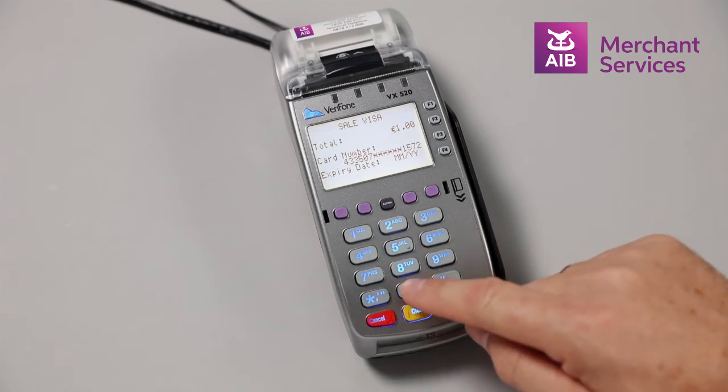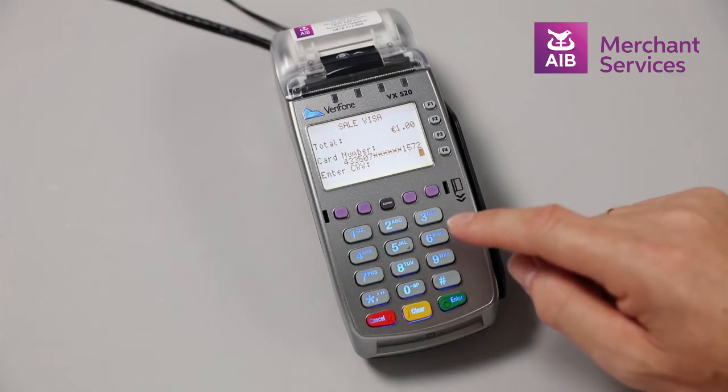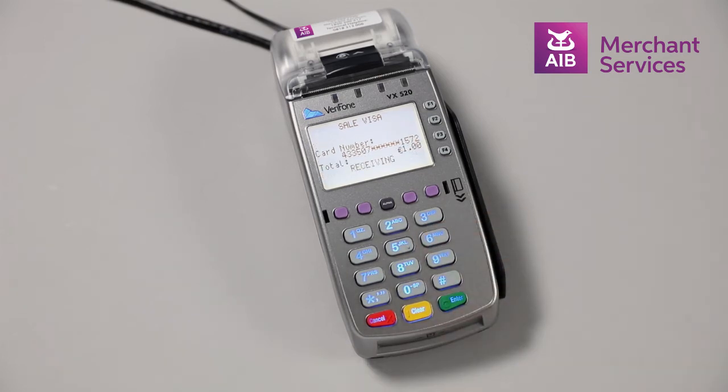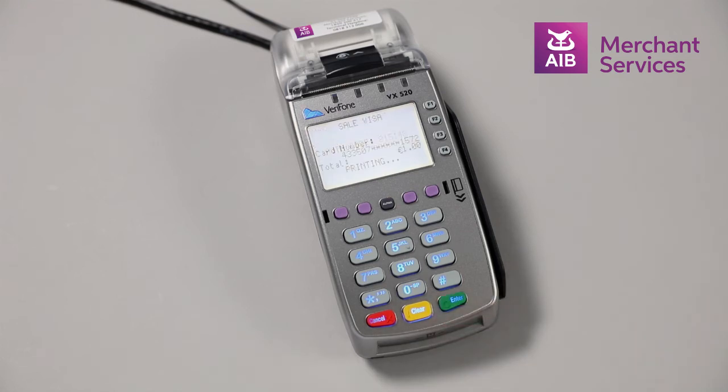It will then ask you for the expiry date of the card and to press Enter, followed by the CVV code from the back of the card, and again press Enter. Press any key at this point and the machine will attempt to authorize the transaction.